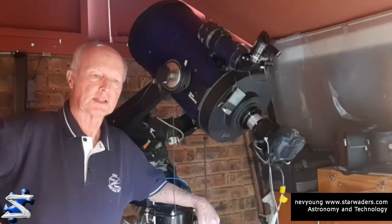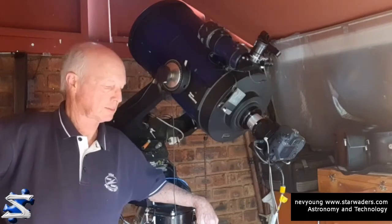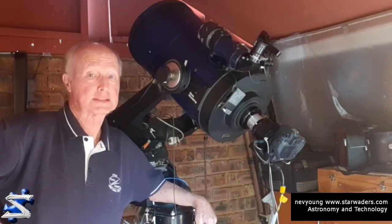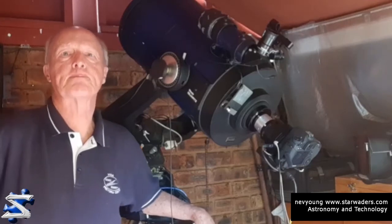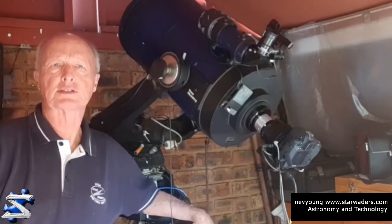Hi there, Nev here from the Starwaders channel, introducing this topic from my backyard observatory. I wish I could spend a lot more time out here, but priorities, priorities. A friend in our local astronomy club, Percy, he's an avid spectroscopist and he catches the spectrum of a star and he's able to discern characteristics and behaviors of that star.